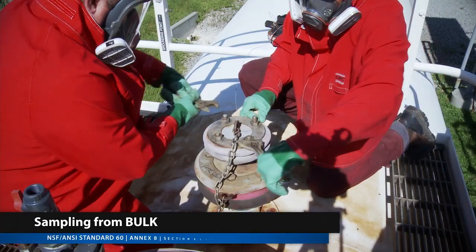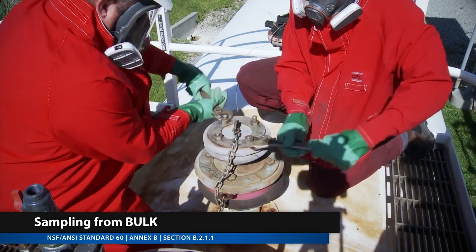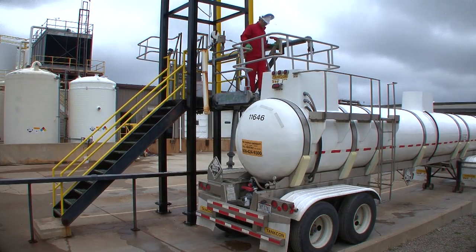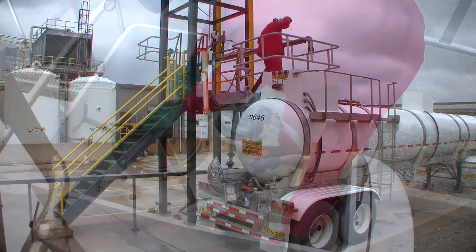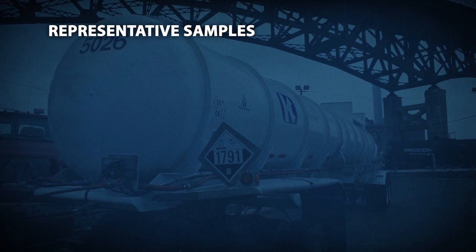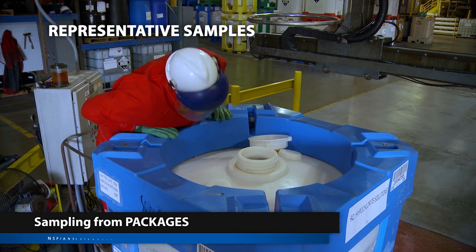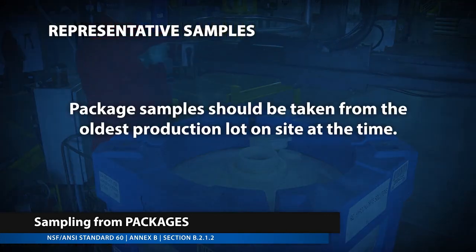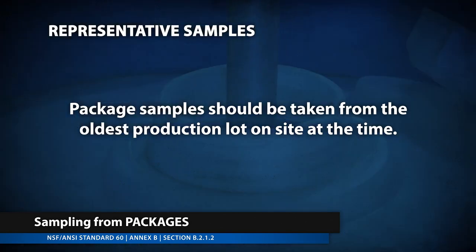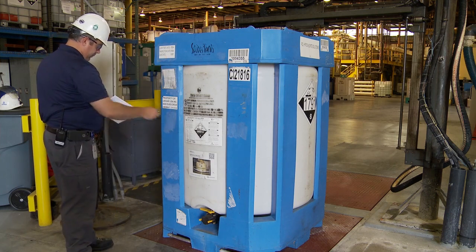If sampling from bulk, a specified quantity of sample should be obtained from a bulk storage tank or bulk shipping vessel through normal connections. Sampling from bulk shipping vessels is preferred if available on site, as it's representative of the final container of product being shipped to the customer. Samples should be taken from the oldest production lot that's on site at the time. If sampling from packages, the specified quantity of sample should be collected from packaged inventory to fulfill the requirements of the NSF ANSI 60 Standard. Samples should be taken from the oldest production lot that's on site at the time.